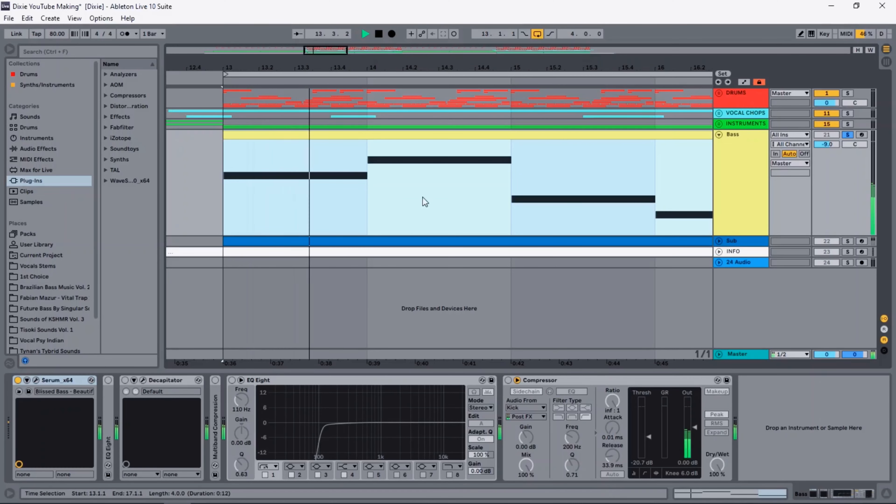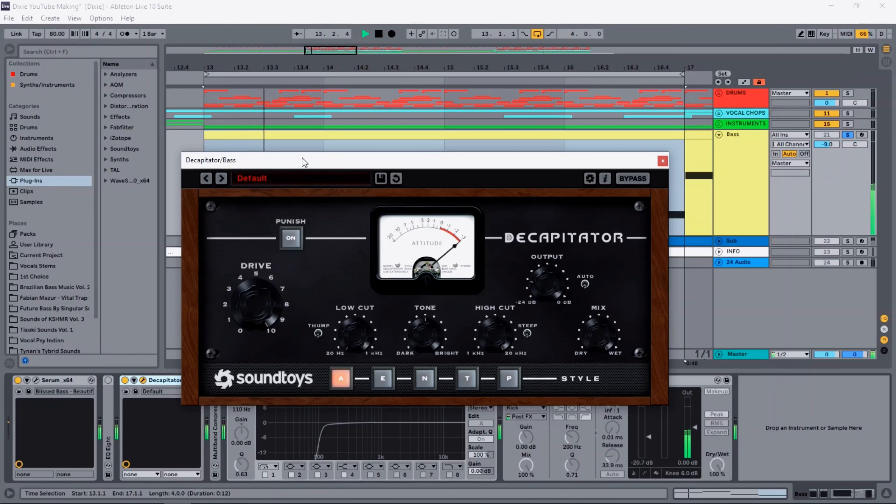The final elements for the drop are the bass and the sub. For the bass I kept it super simple — I only used one saw layer. To get it sounding a bit bigger I added a lot of distortion. Then I did some EQing and added a multiband compressor and of course sidechain.